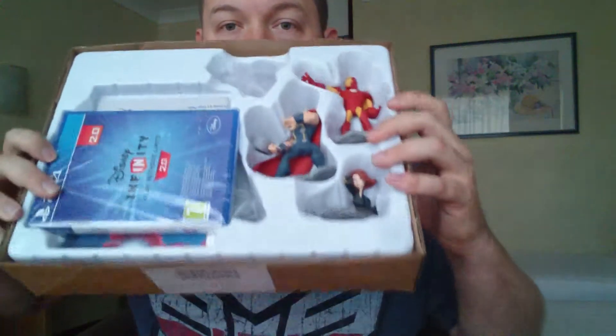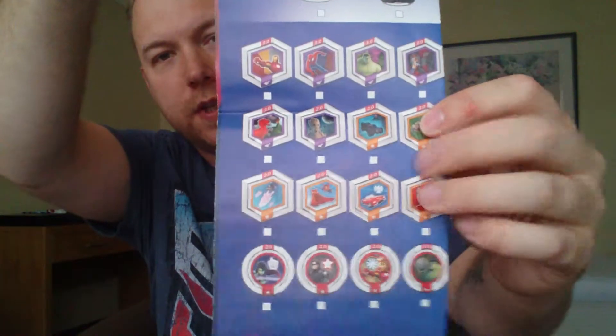Without further ado, let's get this open. I've already taken off the sellotape from the top so this should just slide out quite easily. Taking out the box you're left with the policy and plastic stuff, and there we have the Disney Infinity software, which also tells you what will work backwards and forwards. We've got a nice poster — it's got a list on the back so you can tick off all of the power discs, all of the character sets, and things like that.